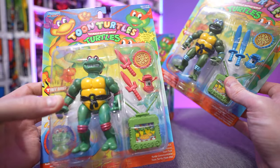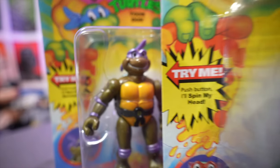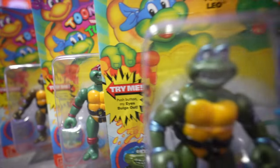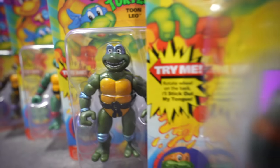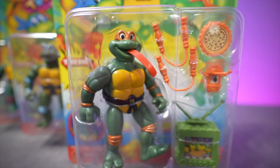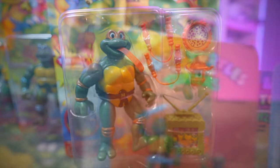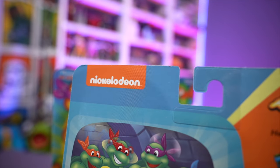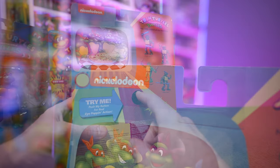...accessories for the most part: their weapons, turtle communicator, pizza, and a television set. The original figures had a little lenticular graphic on the TV set that was unique to each turtle, but on this release they're all identical ones with no lenticular color change or anything like that. The back is slightly different as well with the modern branding, but you do have the action feature access there.